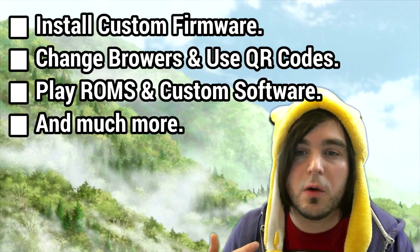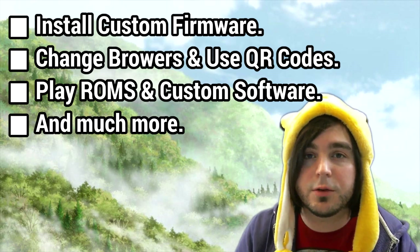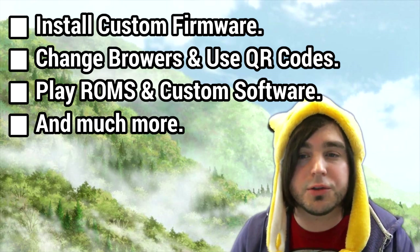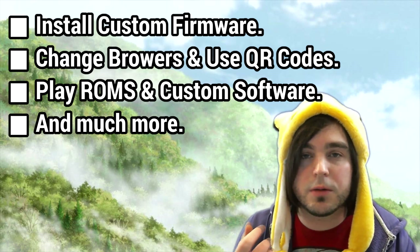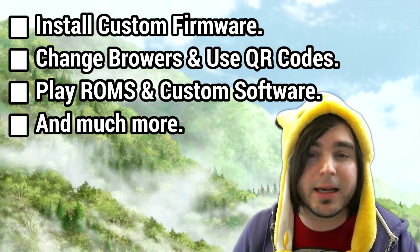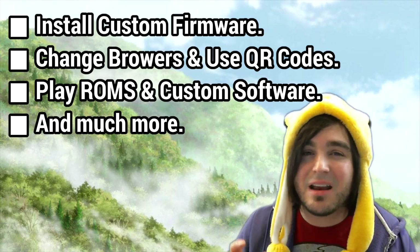Why would you want to downgrade? By downgrading to 9.2 firmware, you can install custom firmware on your 3DS or 2DS, giving you more control of your system. You can also potentially change the browser version so it's compatible with QR codes. Thirdly, you can play games and install special software that you can't even install through homebrew, and much more.